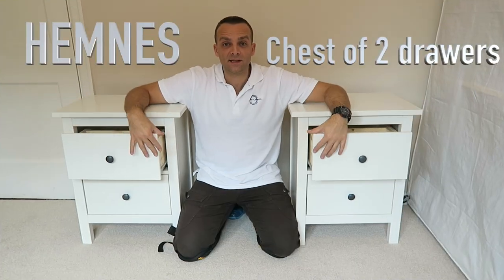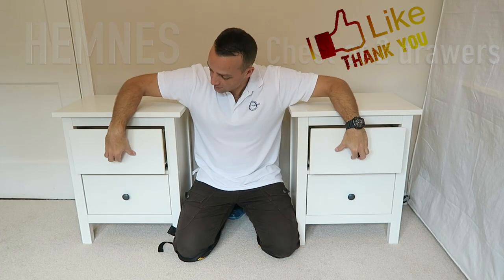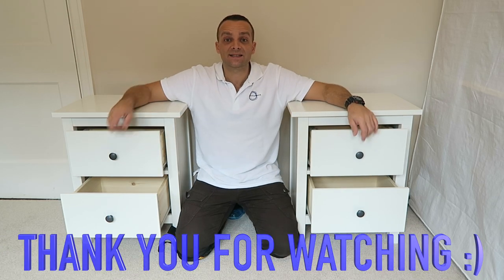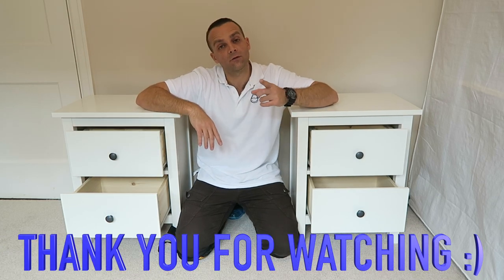And this is it — Hamlet's bedside table from Ikea. Hope you enjoyed the video. If you did, thumbs up, subscribe to my channel, as always you've made my day. See you in my next one very very soon. Thank you for watching, have a beautiful day.